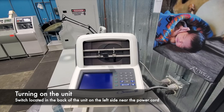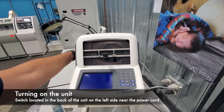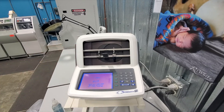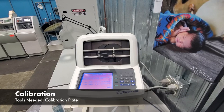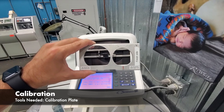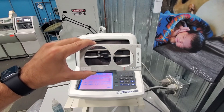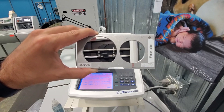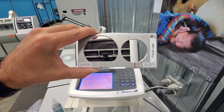First thing we're going to do is turn the unit on. This can be done with the switch on the back left corner of the unit. Once the machine powers on, it's going to prompt you to do a frame size and axis calibration. In order to do that, you will need your calibration tool. The circle side is always going to be on the right, so when you go ahead to do this calibration, just make sure that circle's on the right side.